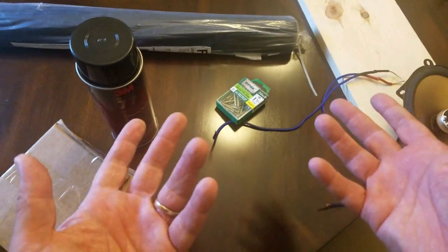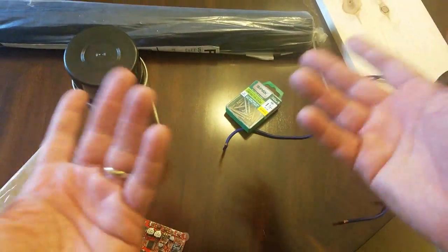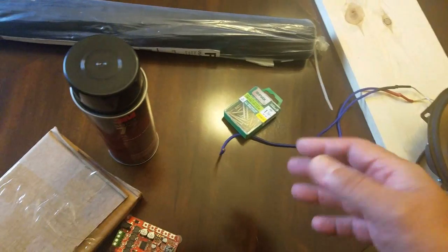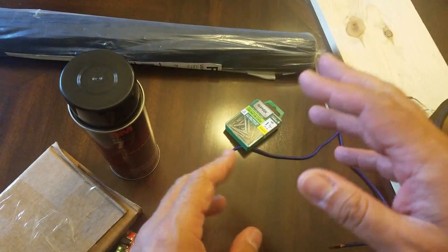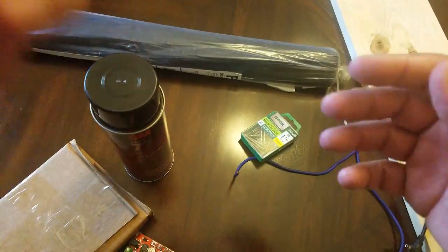All together I paid about 38 bucks for all the supplies. I'm just gonna use my existing tools and nothing else. I'm not a carpenter or anything — I just want to see how it sounds and how it looks. I'll get right back to you guys.